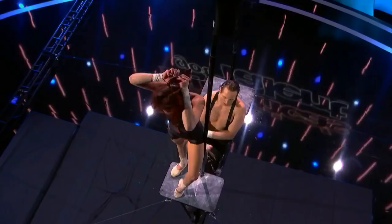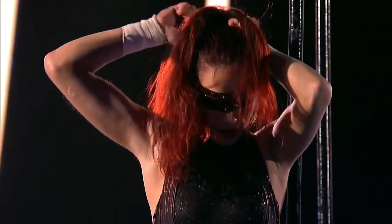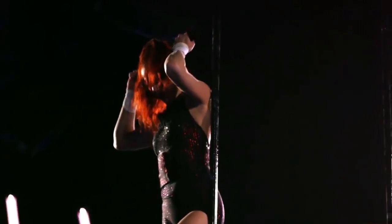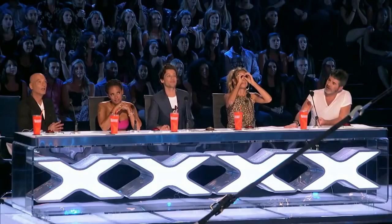Oh, blindfolded? No! She's crazy. This is crazy. I can't watch again. I can't watch again. This is nuts.